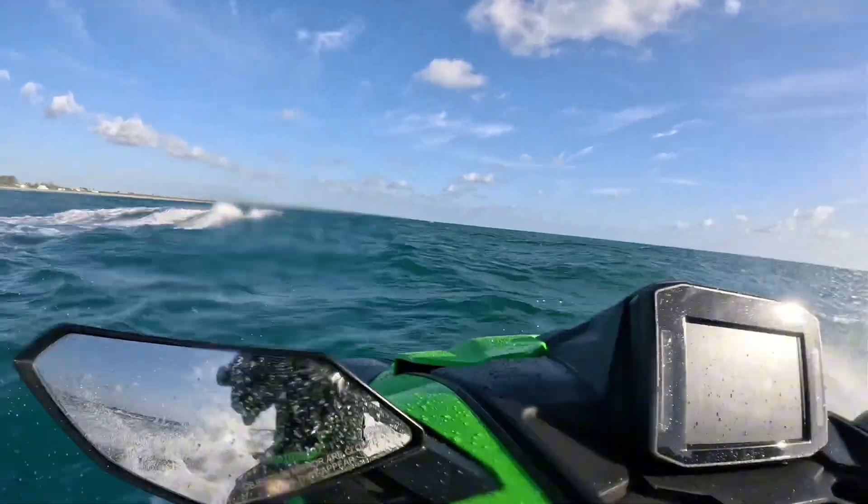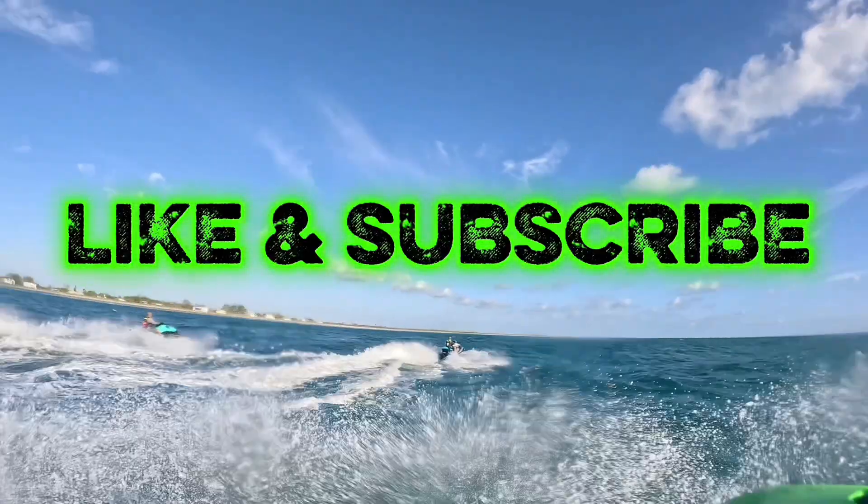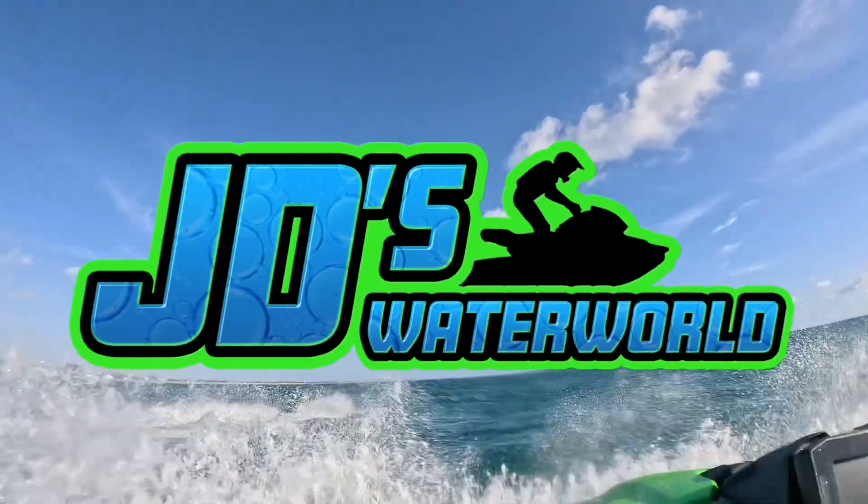If you enjoyed this video, hit the like button and subscribe for more exclusive jet ski content only on JD's Waterworld.